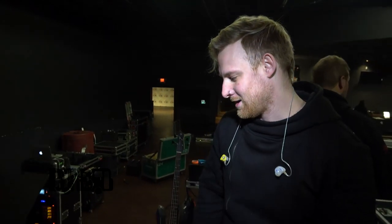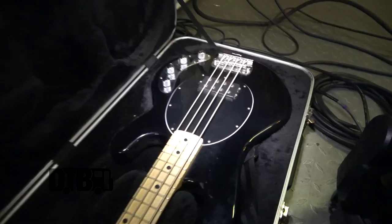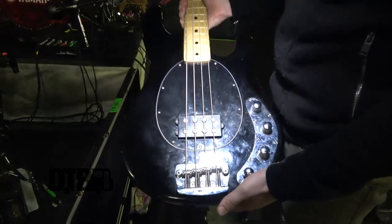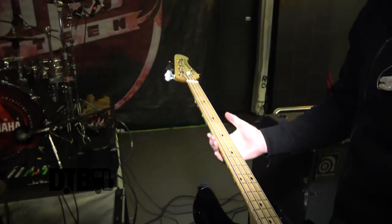Hey guys, it's Ryan from Failure Anthem, gonna do a little rig rundown. I guess we'll start with my bass — just an Ernie Ball Music Man Stingray that is disgusting currently.